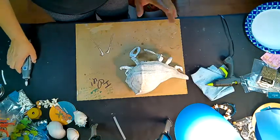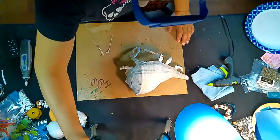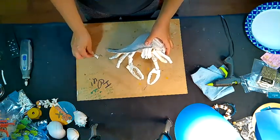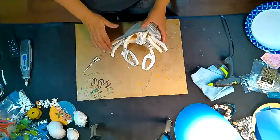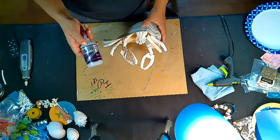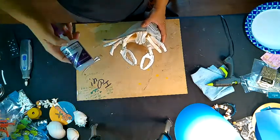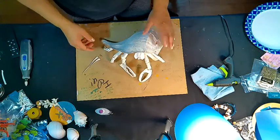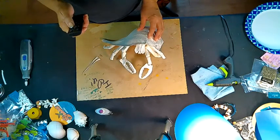We're almost done — probably one more video after this for the final step. We still have to put the antennae on and get everything glued. I finalized everything with Bob Smith Industries CA glue. We are almost done with this guy — let's zoom in.